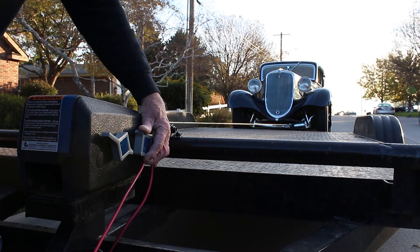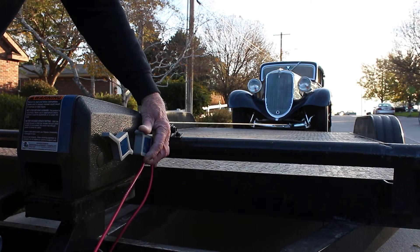All models feature automatic braking and are backed by a one-year manufacturer's warranty.